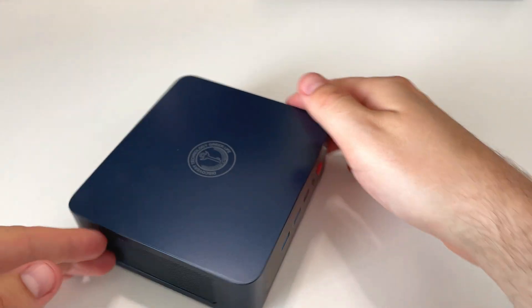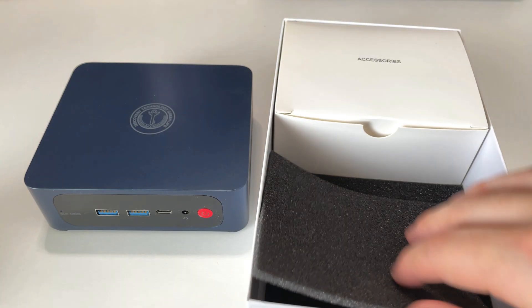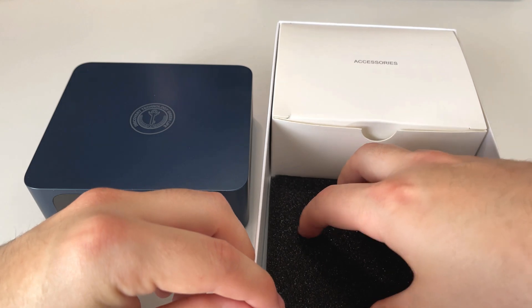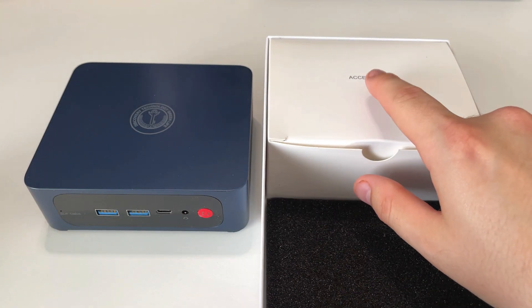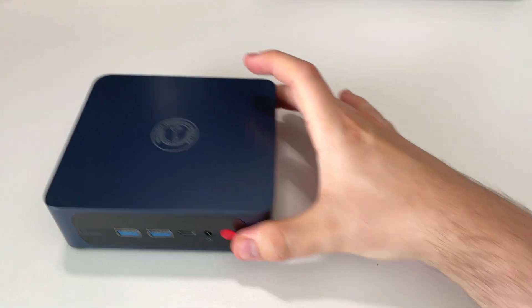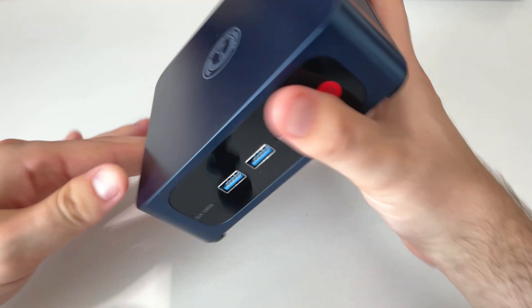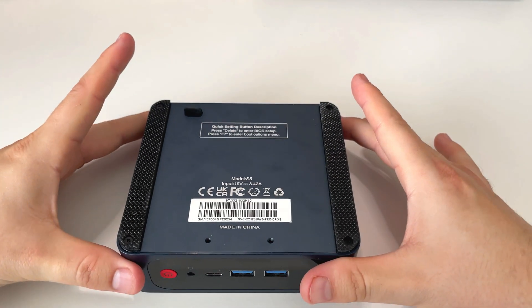It's got some vents for fans and airflow and again the Trig Key logo. In the box you also get accessories — it comes with a DisplayPort cable, an HDMI cable, and everything you need to get going except for a keyboard and mouse.